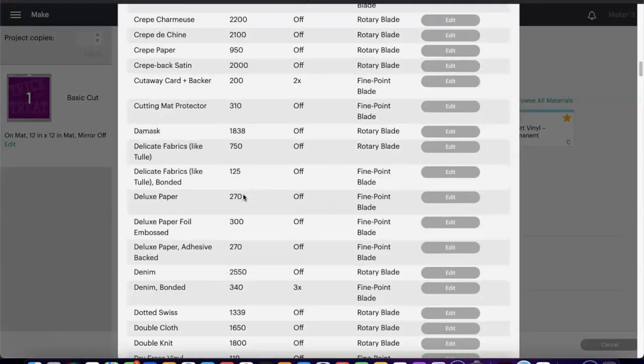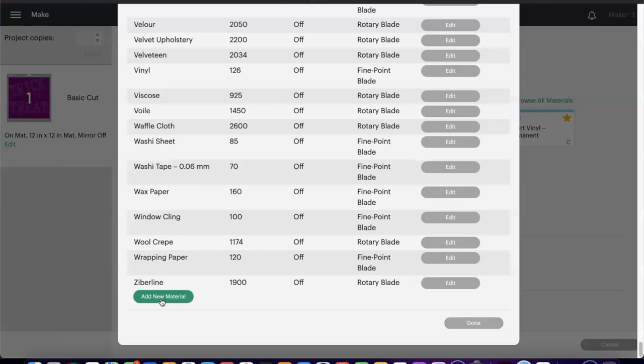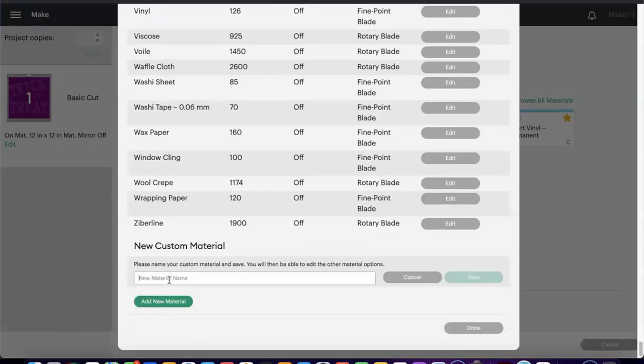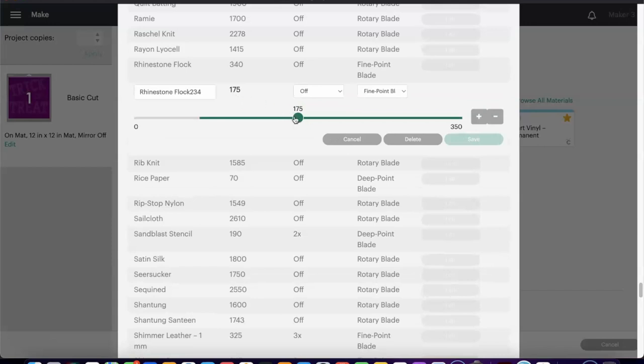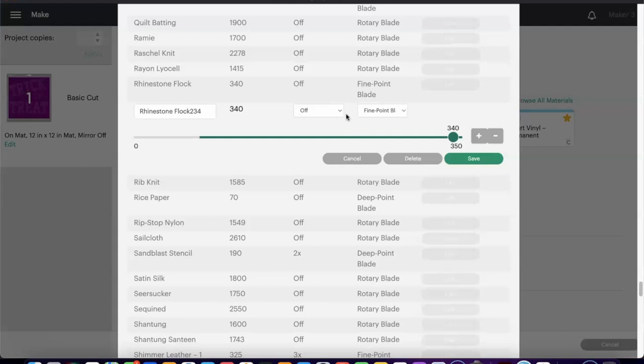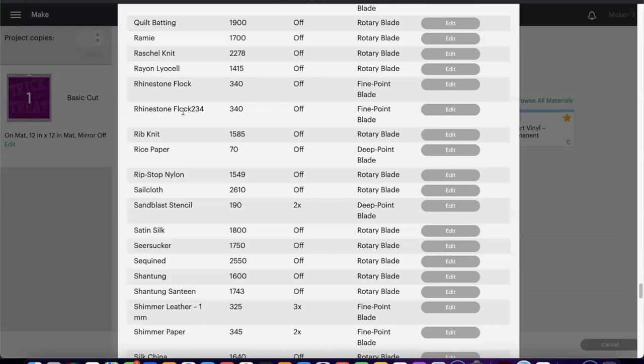Once you select Material Settings, you're going to scroll all the way down and then you want to add a new material. Click on Add New Material — I already have a Rhinestone Flock material that I added, but I'll go ahead and do Rhinestone Flock 234. So let's click Save. Once you click Save, you will need to adjust the pressure — we are going to move 175 all the way over to 340. That is just telling your machine what type of pressure to use for the flock, and you're going to leave everything else the same. It's only going to need one pass, and you are going to be using the Fine Point Blade. So we click Save, and now we have Rhinestone Flock 234.